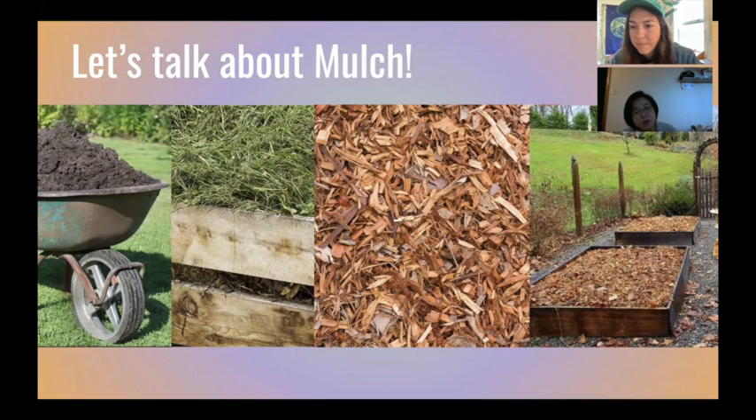A participant asks: if we use a cover crop, do we still need mulch? Gabby explains: either one works well — the cover crop will usually take up the whole bed and keep growing like the clover. But if you have any bare soil in your garden bed, you want to mulch — putting at least six to twelve inches of compost, grass clippings, wood chips, or leaves. If you have a source for any of these materials, you definitely want to cover about six to twelve inches.